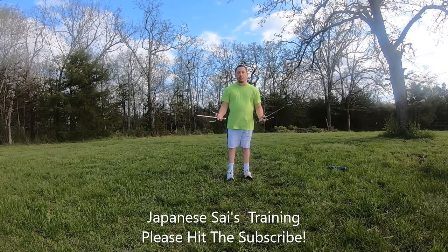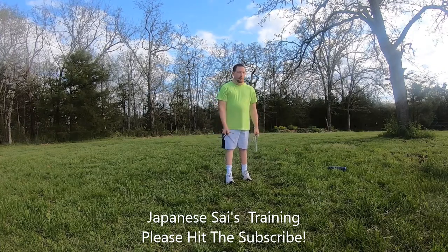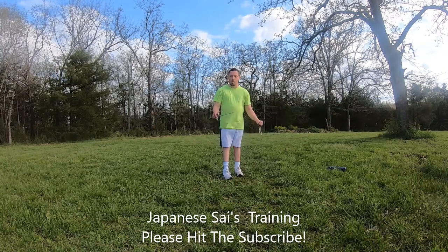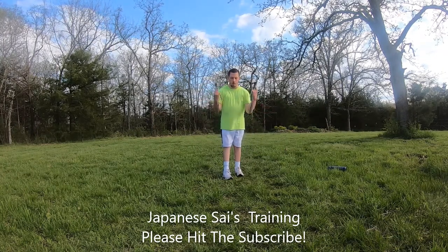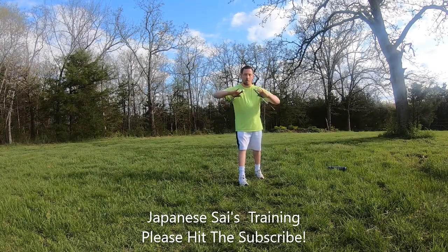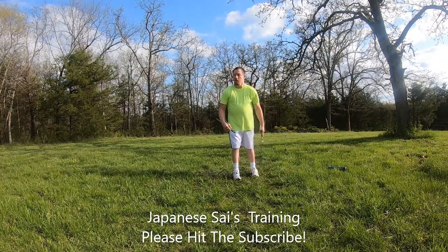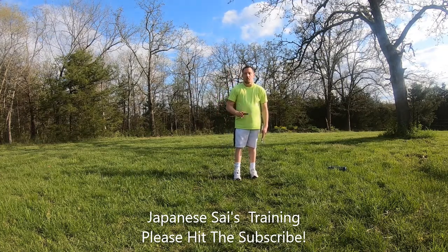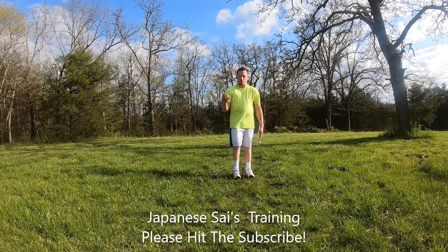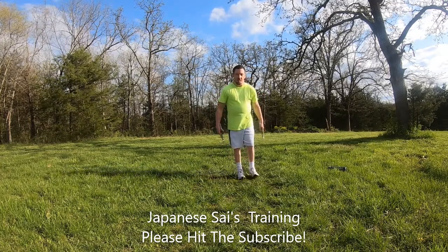I've been practicing on these. I'm not really used to smaller weapons — other than maybe the nunchucks, that's the only smaller weapon I'm used to. But gripping smaller weapons like these — these weapons are meant for close quarters, not really long range tactics. I'm not an expert with these. I've been teaching myself off of a DVD. But I've learned a lot from the DVD on how to grip them, how to hold them. You can hold them any way you want, whatever feels comfortable for you.